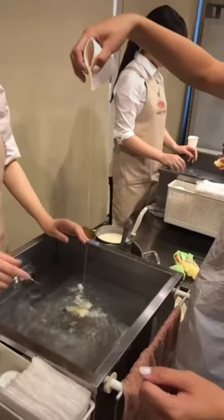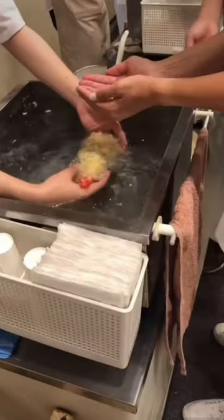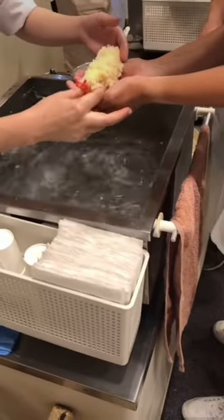Alright, this one's for my foodie fans, and yes, you read that right — we made shrimp tempura made out of wax. Yes, wax.